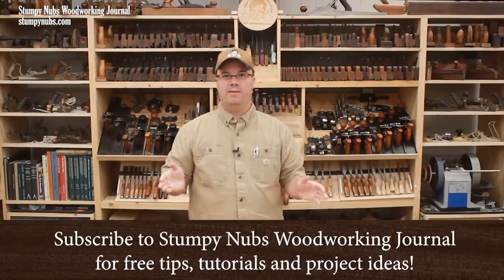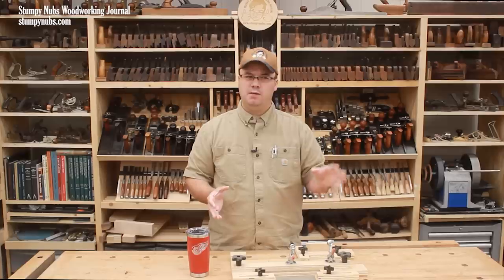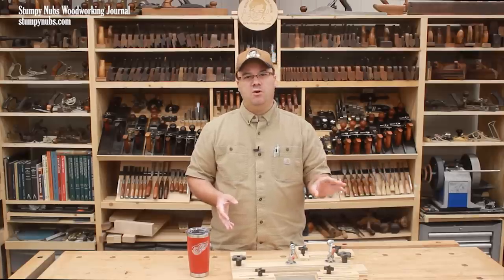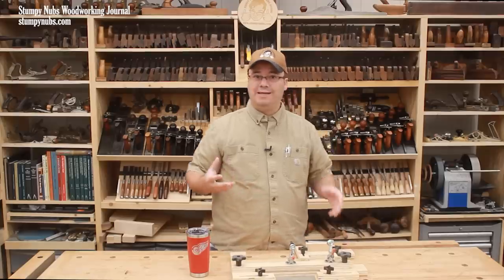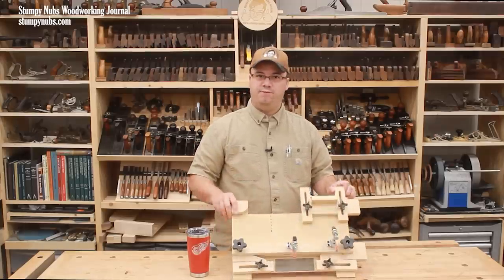While the table saw seems to get all the bad press for being the primary finger eater in the modern workshop, I worry a little bit more about my router. There's no stitching up what it cuts off. So I do whatever I can to hold my work securely while keeping my fingers away from the bit. That's why I made this router sled a few years back.